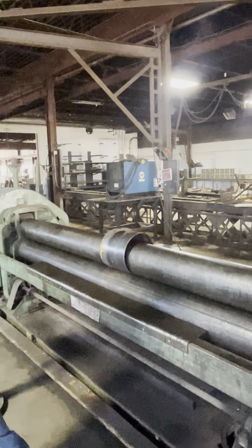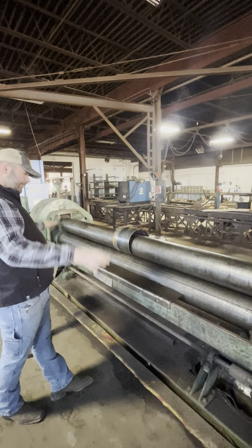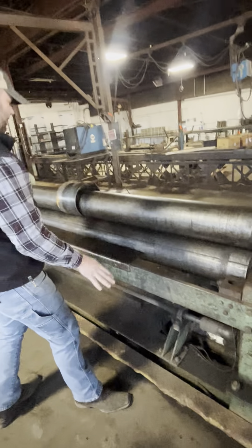You can also adjust each side independently, so you can roll a cone — just uncouple these couplers down here, like so, and you can adjust each side independently of each other.